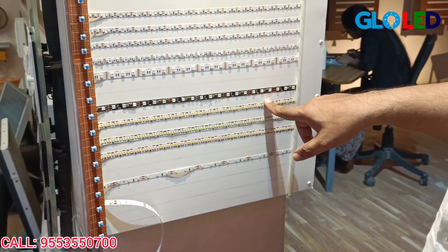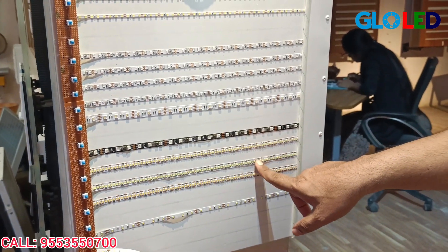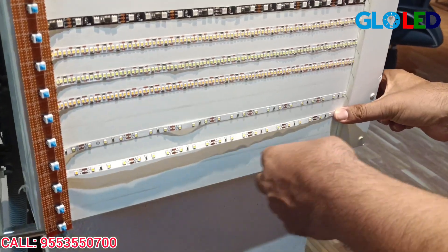We also have 240 LEDs per meter. The color options are cool white, natural white, and warm white. We also have 60 LEDs per meter available.